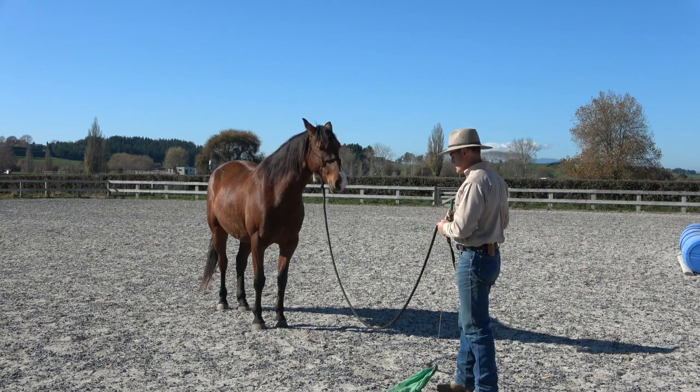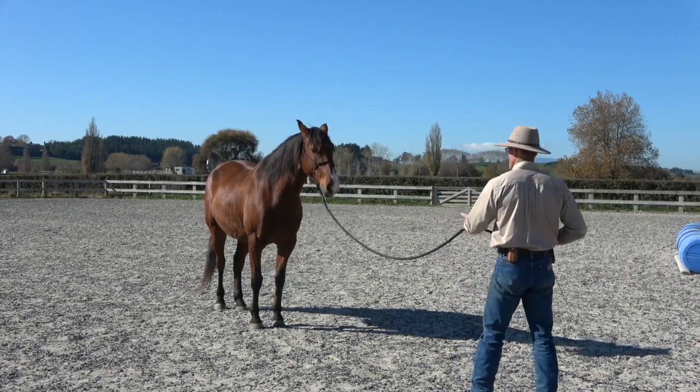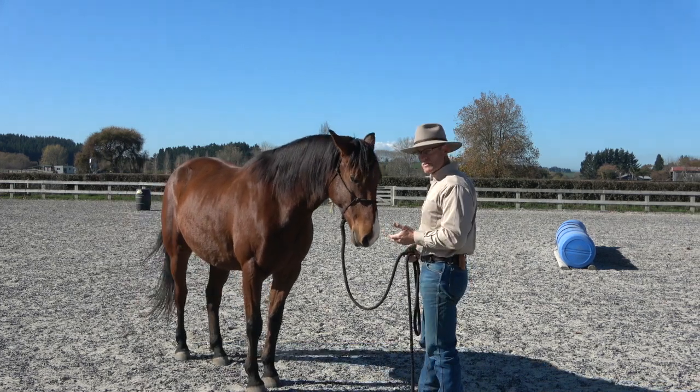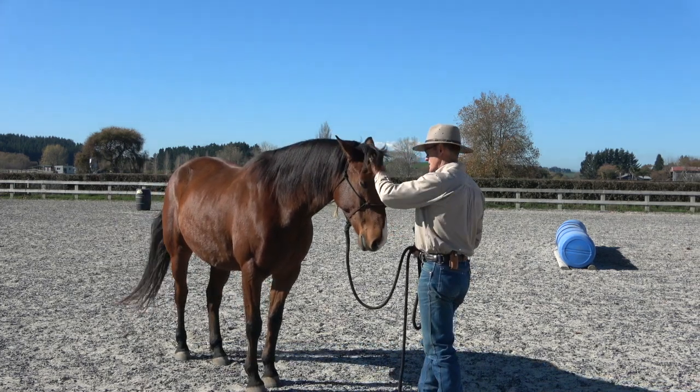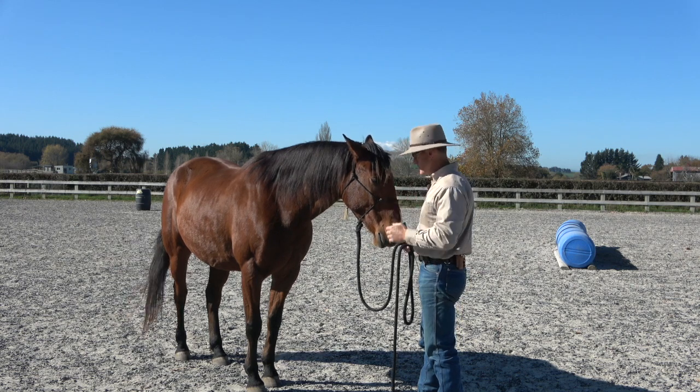I've already led him here, but let's look at a draw. I step back here — these are our little warm-up things. He yielded and came in quite nicely, so again I'm quite happy with that.